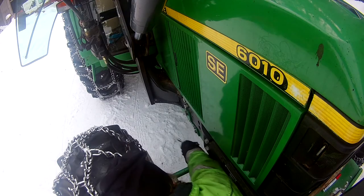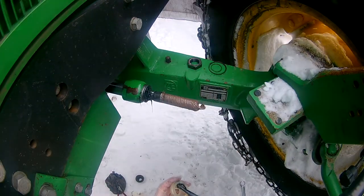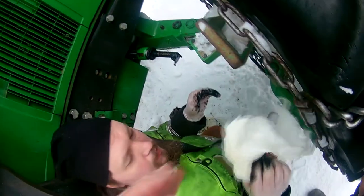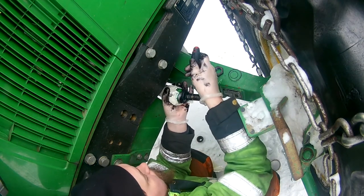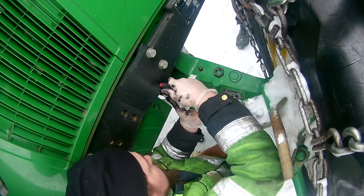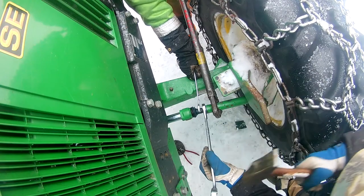I had taken care to measure the number of threads showing before undoing everything, so it could be put back in the same position. The same procedure had to be done on the other side. I was always worried something would be threaded the wrong way, but both sides have normal threads. More grease, putting things in place, getting the rubber boot on — nothing too hard, though the new rubber boots were quite expensive. My dad turned the steering to get the arm out a little further, making it easier to get the boot in place. All done.